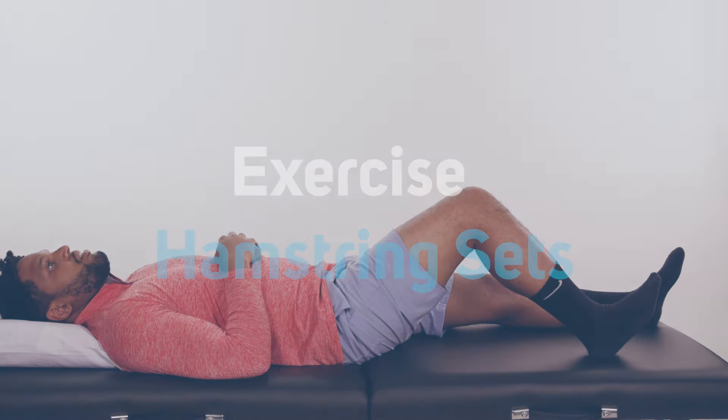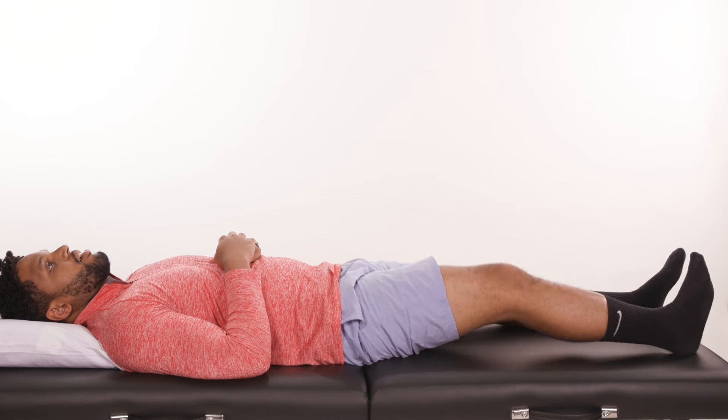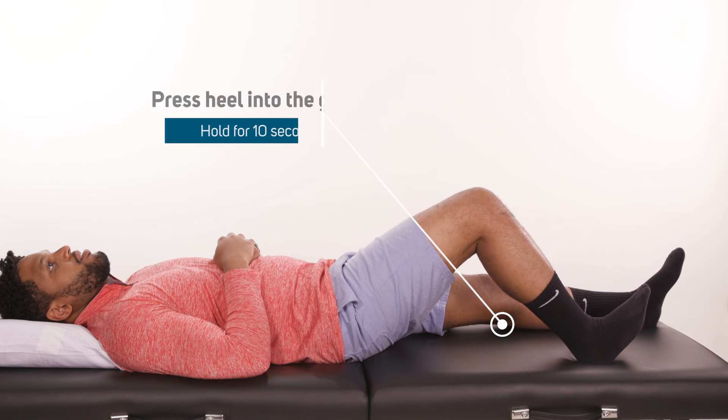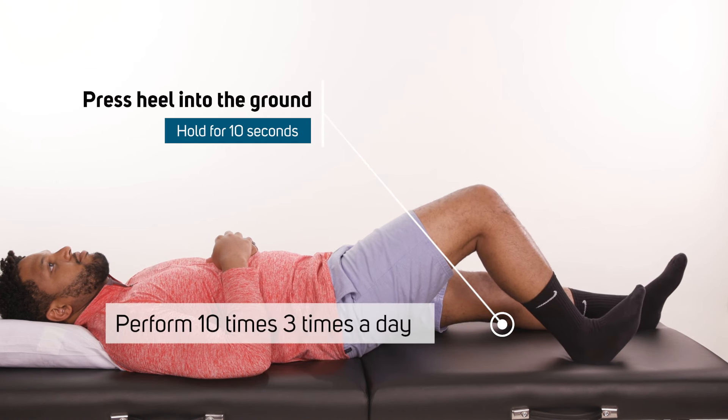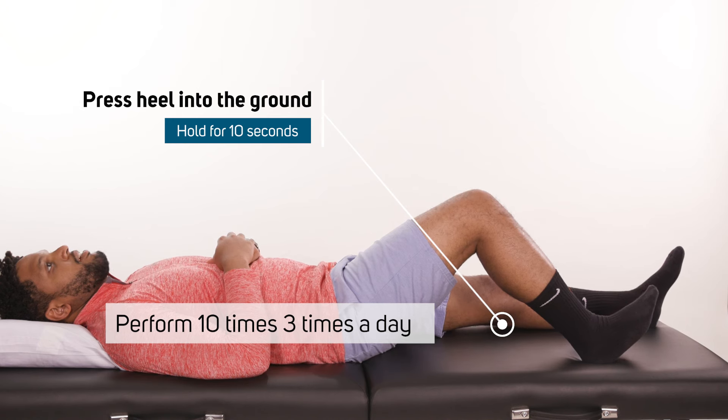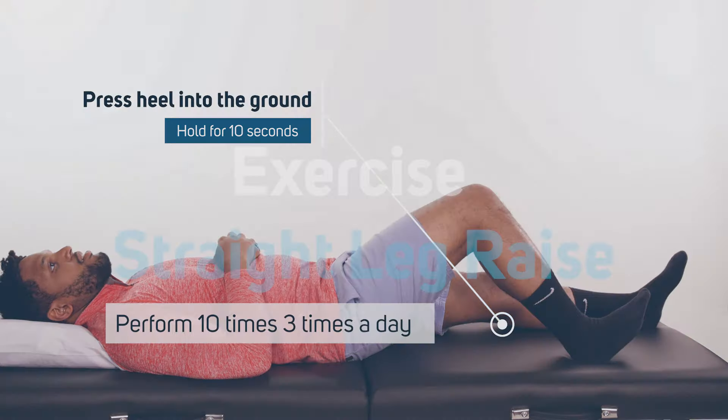Hamstring sets. For the next exercise, lie down on your back and bend your knee to 60 degrees. Next, press your heel into the ground and hold. You should feel the hamstrings and quads tighten up. Hold for 10 seconds. Relax and repeat 10 times. Do these three times per day.